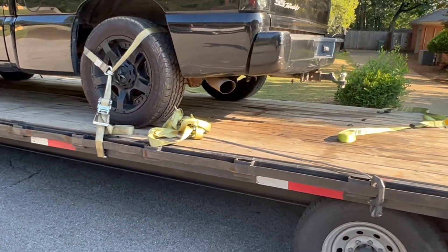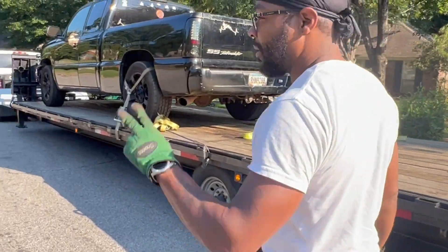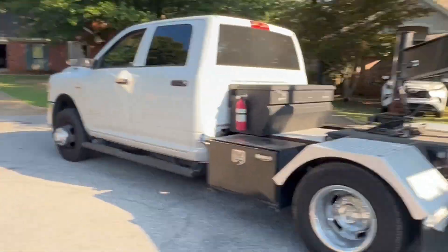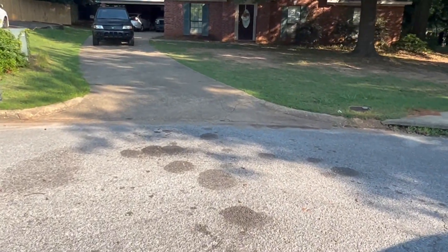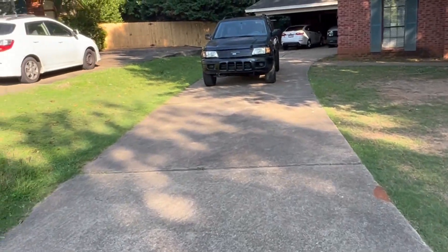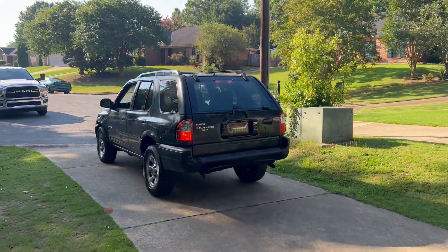Good morning — this is the man right here coming to get the truck y'all. This is from Oneida LLC. If you need your car transported, give them a call. They're on the web at OneidaLLC.com — go there to get information and have your car transported. That's what they do all day. It's gone y'all.